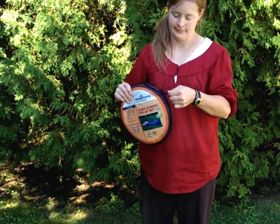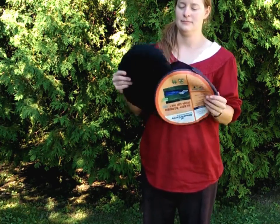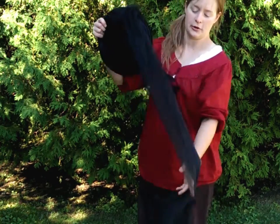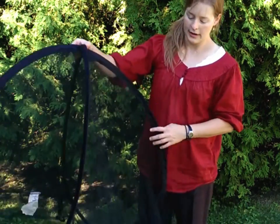So here you go — the unzipper. Sometimes a net does get caught; it is a zipper and a net, so you just have to be a little careful. It takes only a few seconds to get it out, and it will pop up on you. Then you pop it all the way out.